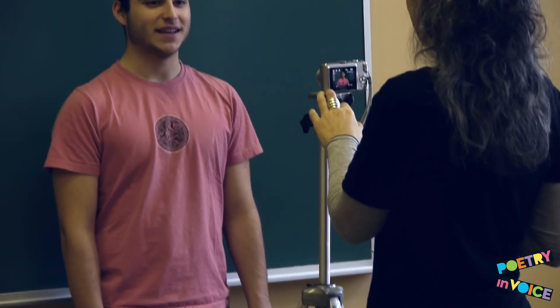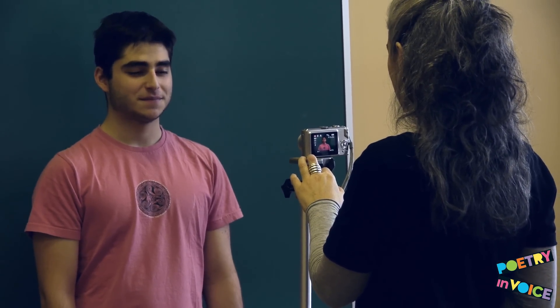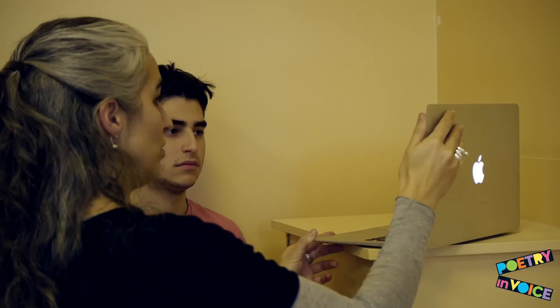Ideally, your video should not be shot handheld. If you don't have access to a tripod, stabilize your camera on a shelf or a stack of books.